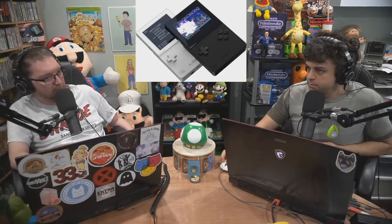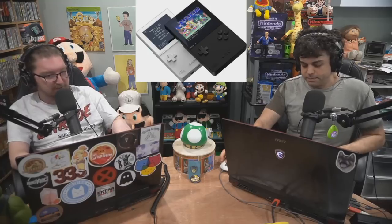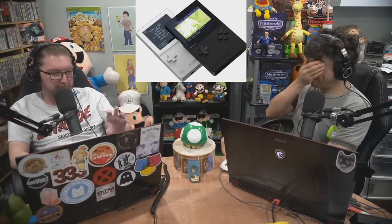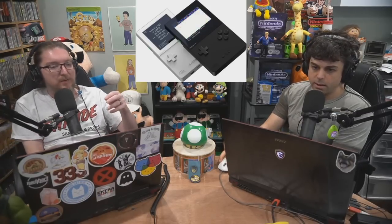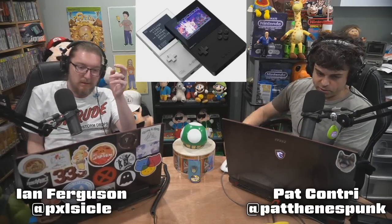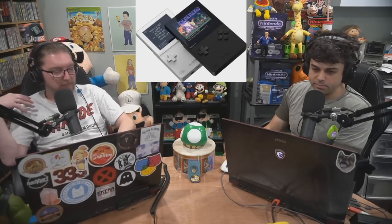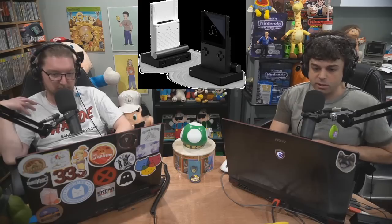I think they realized that Limited Run went through a problem like this when they first started with the Vita games and the PS4 games — you had to be there at 9 AM and hope you got it. When they went to Switch games, they did the smart thing and manufactured to pre-order. I think Analog probably realizes there is no negative to having these things in people's hands. Now they know how well this is going to sell. This is an interesting product because there wasn't a fantastic way to play these handhelds with the original game and carry it around.